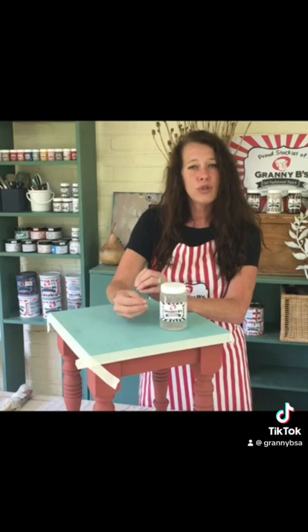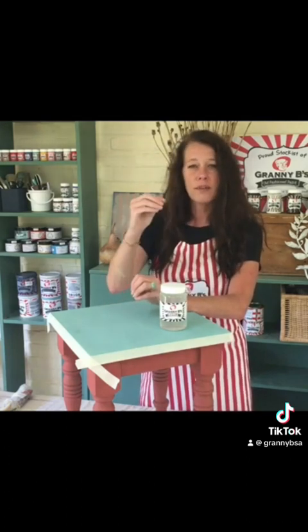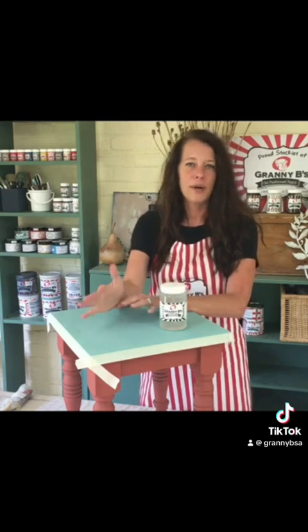It gives you an amazing two-tone effect. The bottom layer of color comes through the top layer and it looks like aged old paint that's cracked and chipped over a furniture piece or surface of your choice.